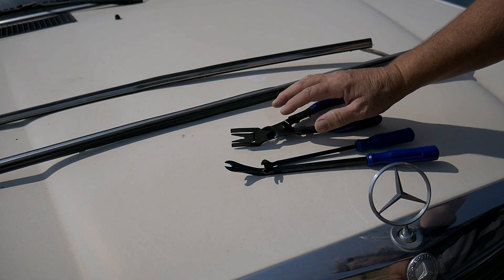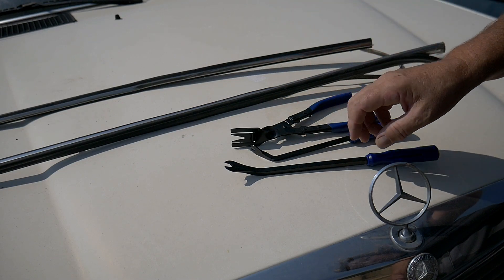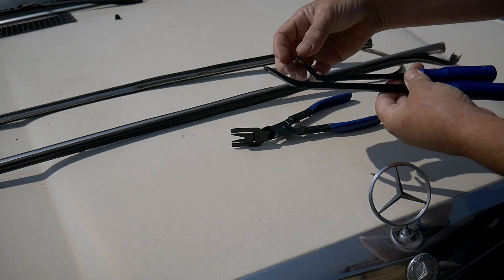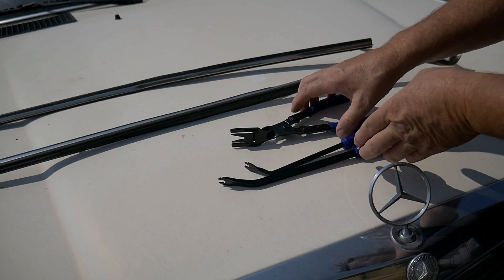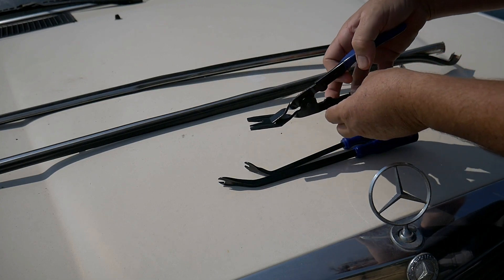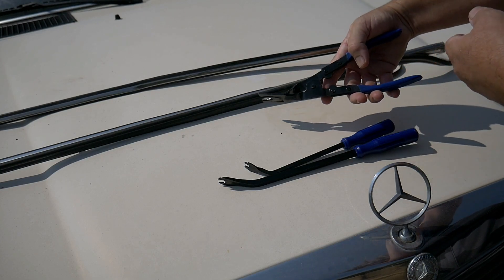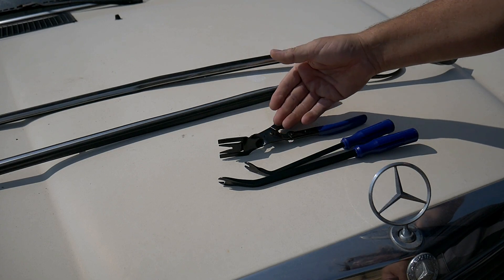I will show you what we're going to use to take them off. This is what I will use — I bought that kit on eBay. It comes with two levers, one a bit thinner than the other, and a plier as well. You place it under, press it, and it will basically remove the molding. For the price, it's best to have it.